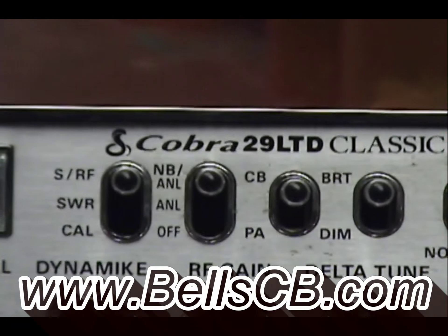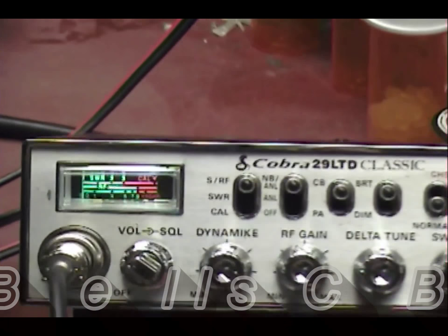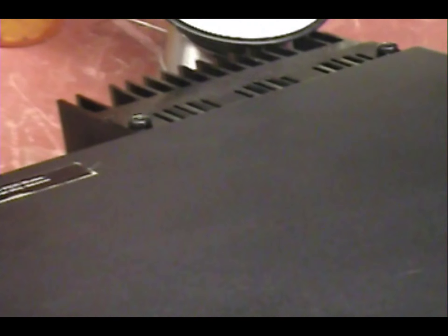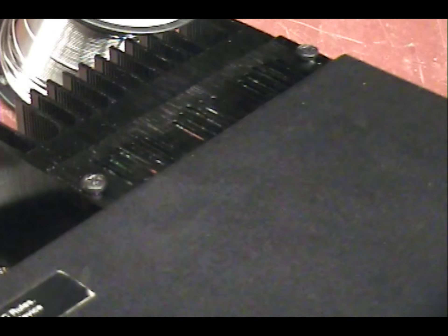Hello, welcome to the Bell CV. We got a Cobra 29 LTD Classic today. This is a repair report — it came in with a reverse protection diode shorted out, so they start smoking and people blow fuses. After that we took care of that and put an RFX 75 on here. This is for Steve in Florida.